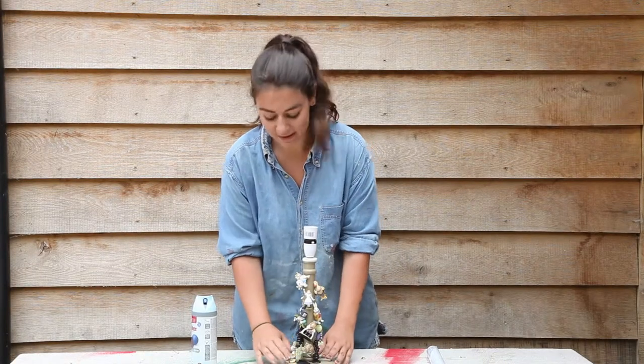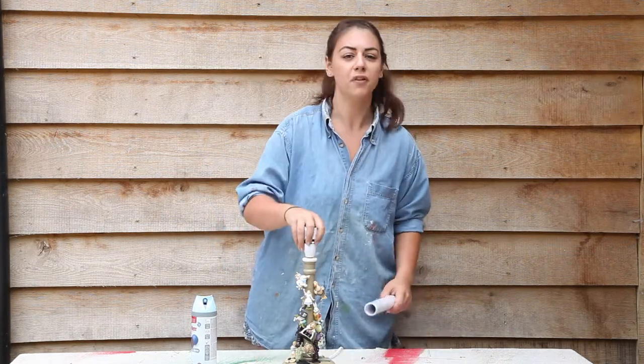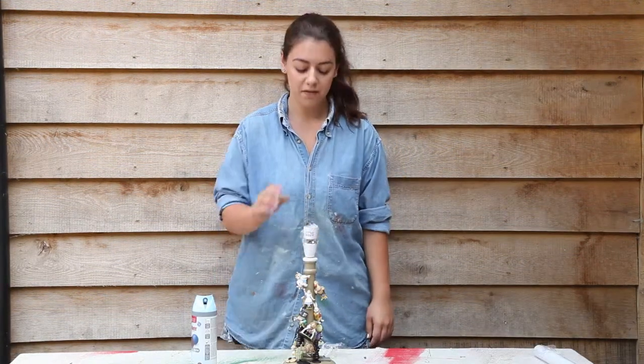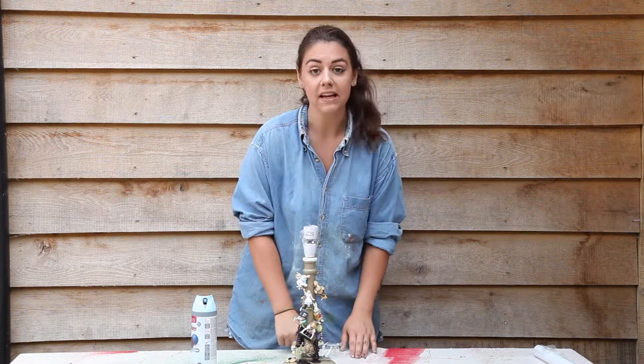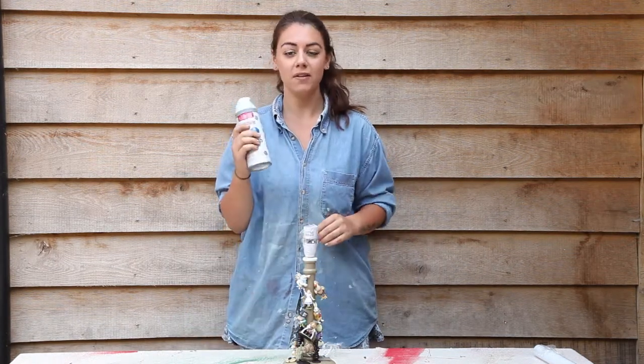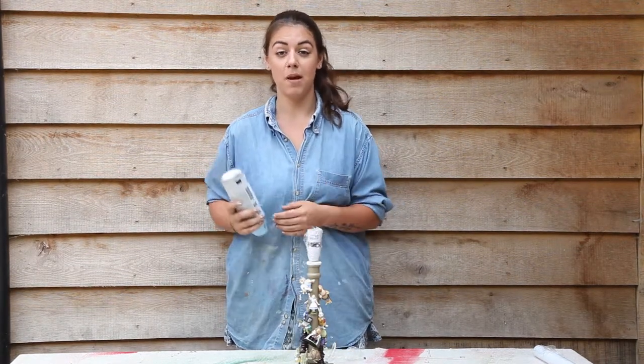Now I've used hot glue to stick the figures to the lamp and let that dry. I'm going to cling film the top of the lamp just to make sure it doesn't get any spray paint on it. So now that I've cling filmed the top of the lamp and the lead, I'm ready to start spraying. I'm going to use Plastikote Twist and Spray Baby Blue Satin — remember to shake the can really well for a minute before using it.